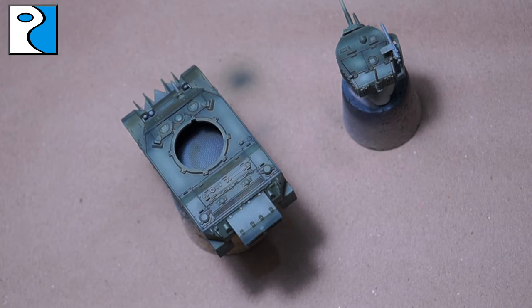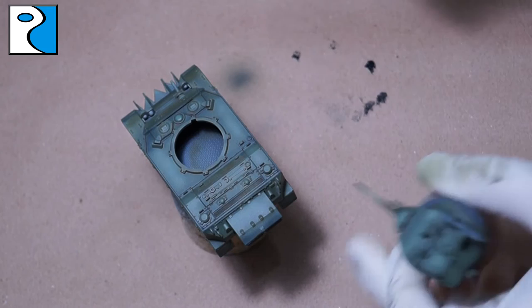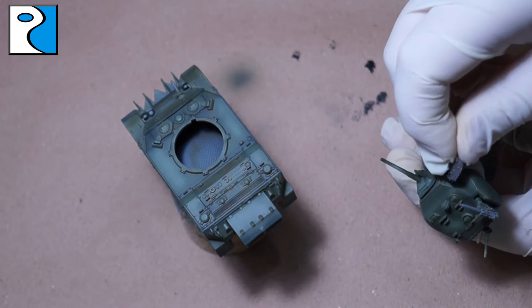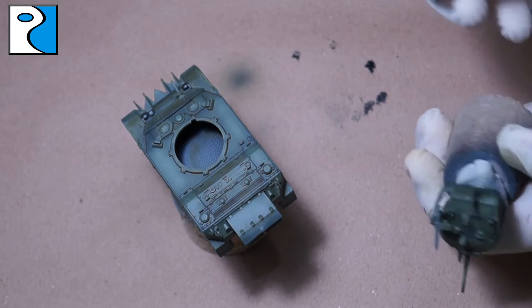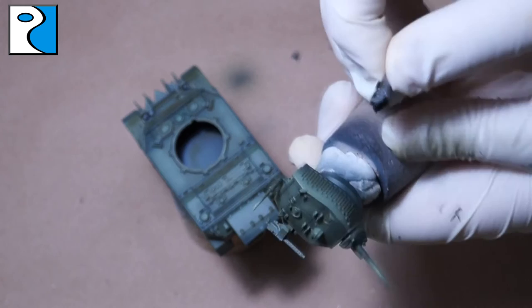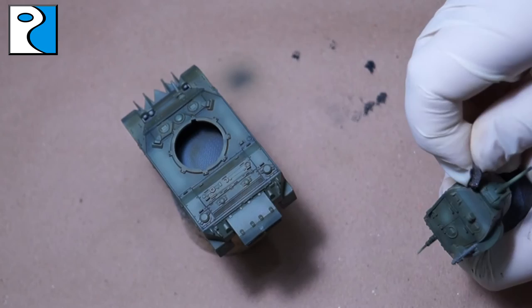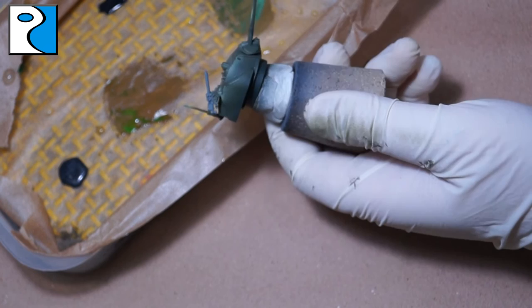The next step is really simple — one of the oldest tricks in the book. We're going to apply some chipping using a piece of sponge and some German grey. Dip the sponge in the German grey, wipe most of it off on a piece of paper, and just start dabbing along the edges where you want to create chips. How many chips you do is completely up to you. In my head this vehicle hasn't seen much combat — it's driven through some bushes and trees that might scratch the paintwork. It's a wrecked vehicle, not supposed to be fighting on the front line, which is why I'm keeping chips to a minimum. Your weathering tells a story, so think about what you want your vehicle to be doing.